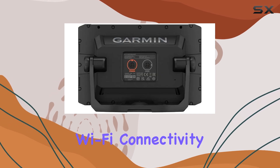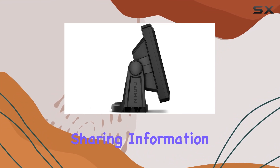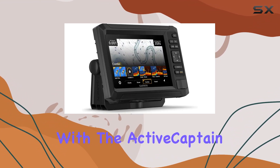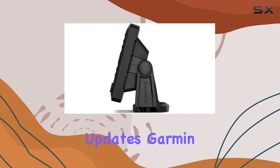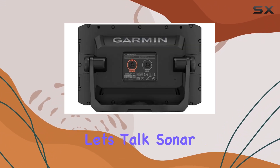Connectivity is key, and the Wi-Fi connectivity between compatible chart plotters is seamless. Sharing information between devices has never been easier. Plus, with the ActiveCaptain app, you can access the OneChart feature, software updates, Garmin Quickdraw community data, and more right from your smartphone.